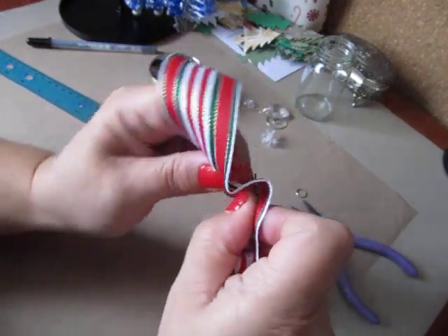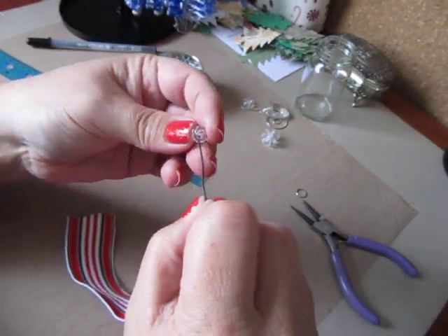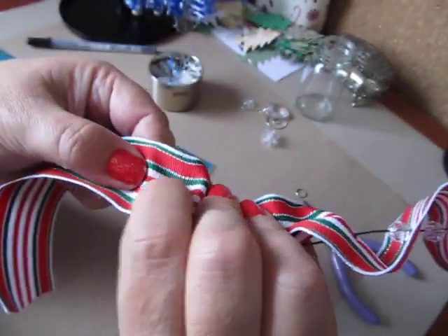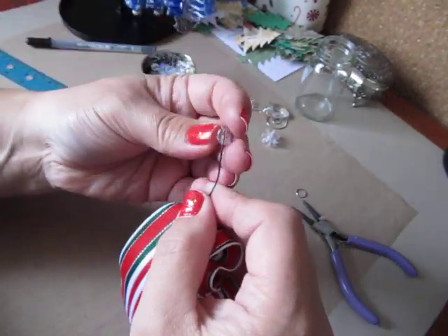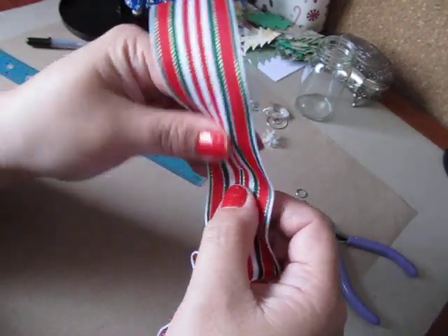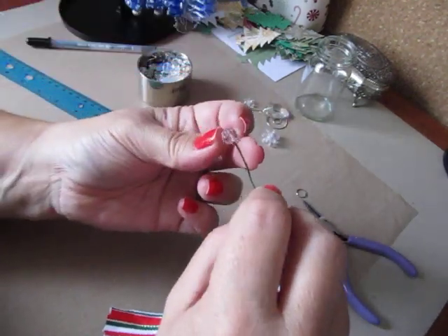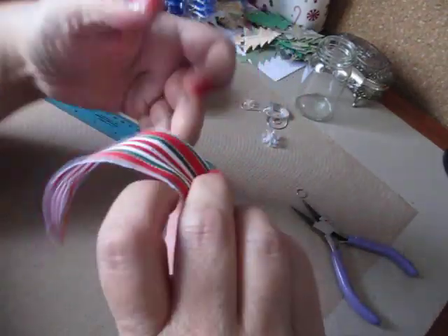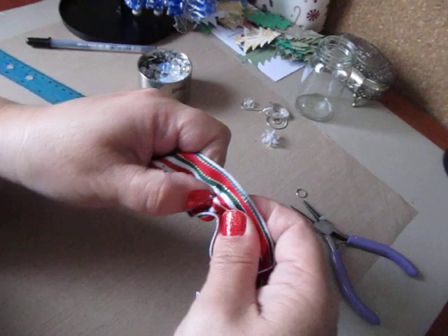I probably should have made one of the smaller ones for you, but you guys will get the hang of it. Find your next mark and poke it through, and don't forget to weave back and forth. These would make really cute gifts — if you want to make a really nice ribbon ornament and then make a nice gift box out of cardstock and decorate it up, that would be a really nice gift for somebody, and display it in the box.